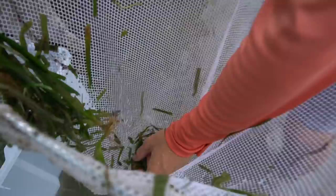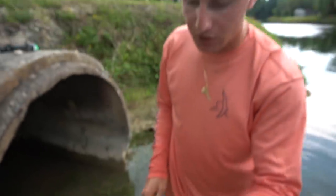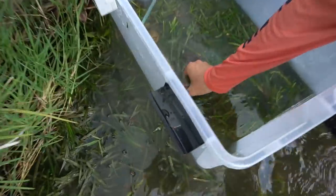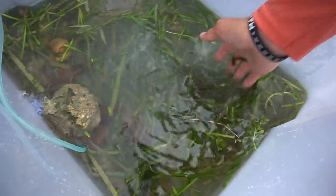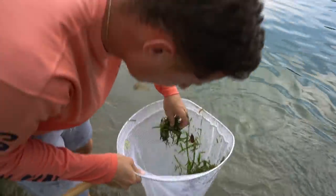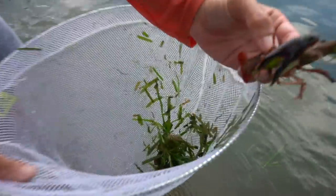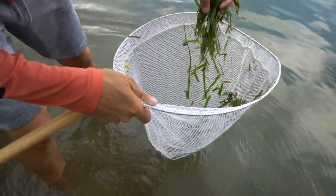Oh my gosh, no freaking way — he's pissed! Look at that crawfish, that thing is huge. There's an infestation of crawfish around here! Look at all these we've caught — one, two, three, four, five — and then we got these crazy tadpoles. Let's go for a mega scoop. Another crawfish, all in the same area. Look at his giant black claw!